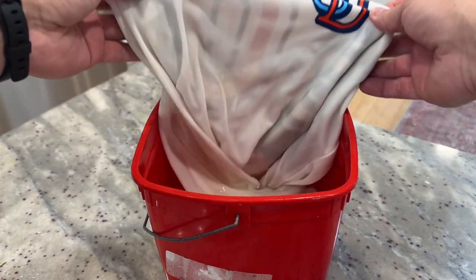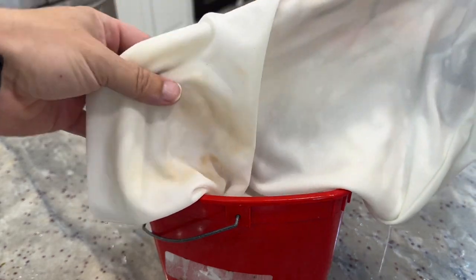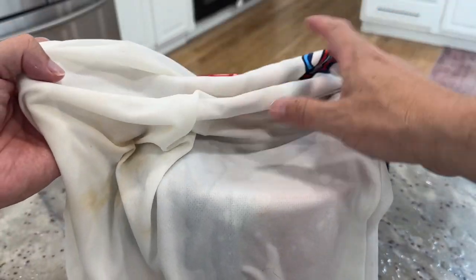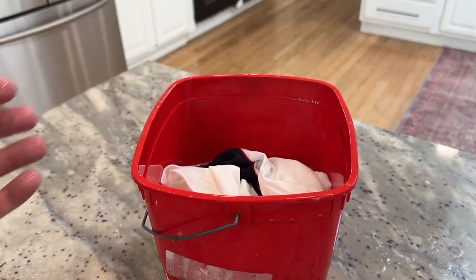This has soaked for about 20 minutes or so, maybe a tad longer. Let me take this out. You can see a decent amount of the coloring of that clay stain already came out. Some of it is certainly still here. If I take it out all the way — there was some more along this side — along the shirt, it's definitely a little bit lighter. So I'm going to throw it in the wash and run it on a regular load, and we'll see how it looks then.